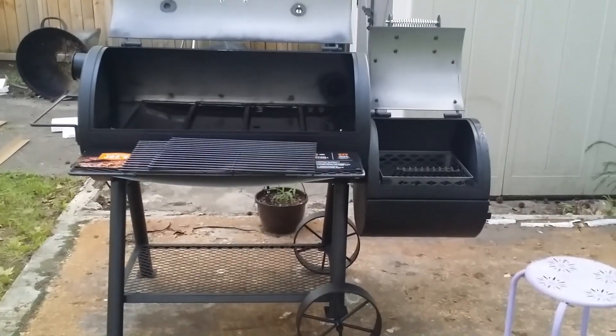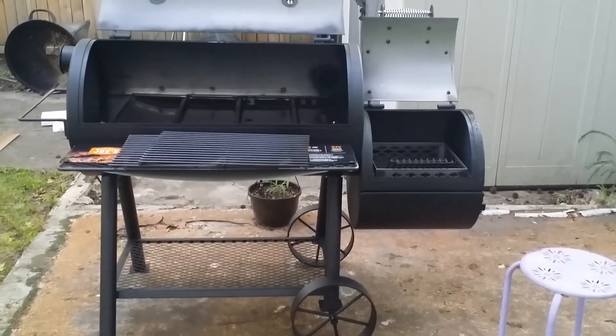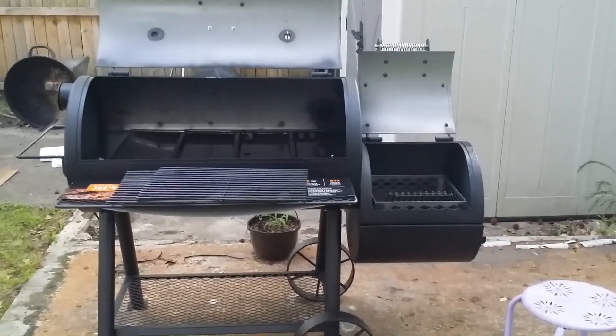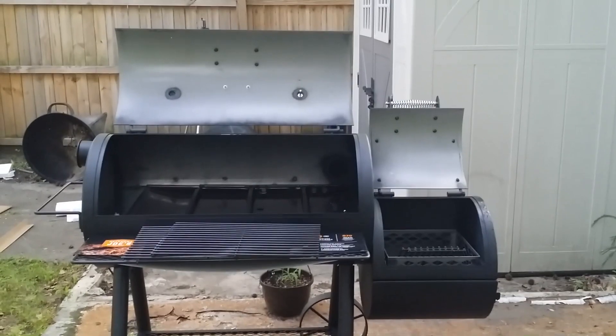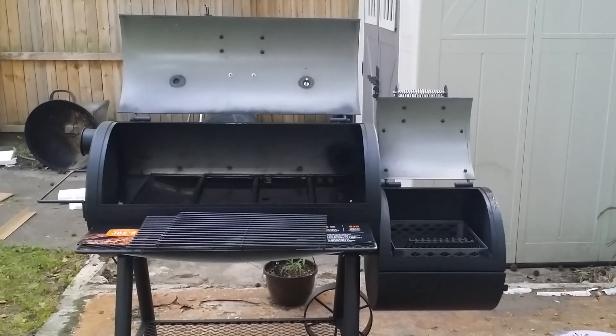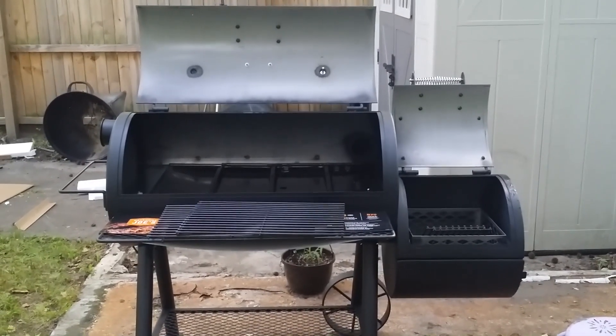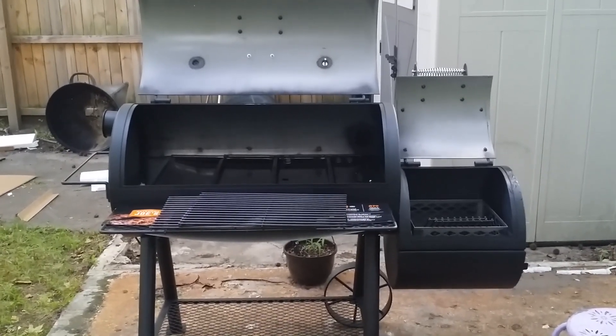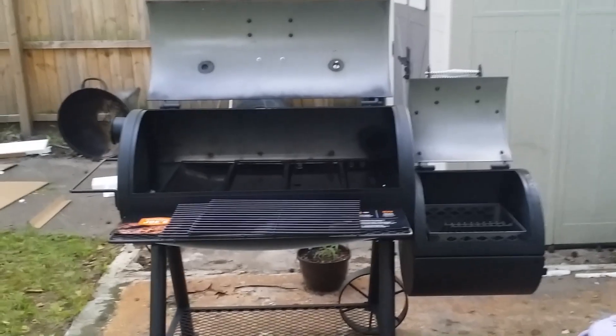All right, y'all have a great day. Happy Father's Day to all the fathers out there. I saw a funny meme — on Mother's Day you take her out to eat, on Father's Day why don't you go and grill something? So I'll be grilling tomorrow for Father's Day. You guys have a great one.